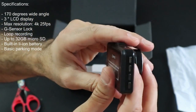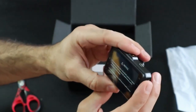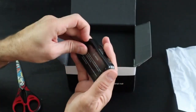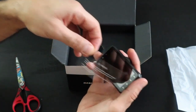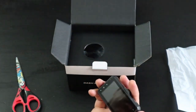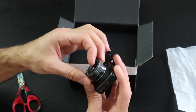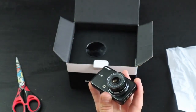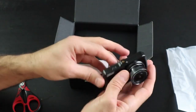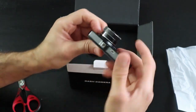It has a basic parking mode. The camera itself feels well made, it's on the light side, has a nice three-inch LCD display, well protected when packaged. Not too big — the lens is also protected. I'm removing the protections here. It feels well in the hand, not too big.